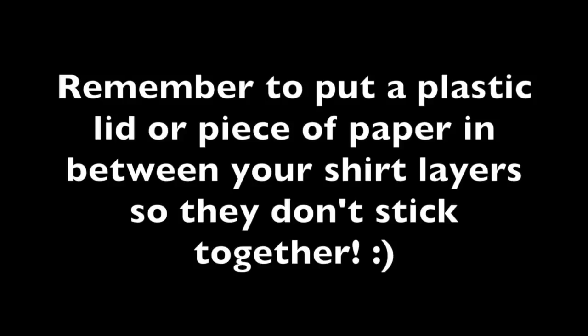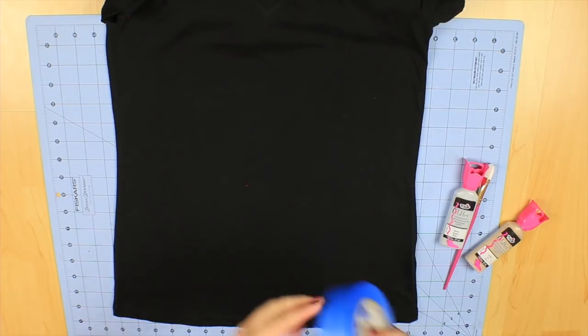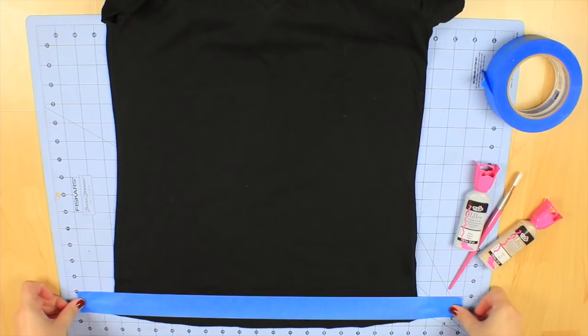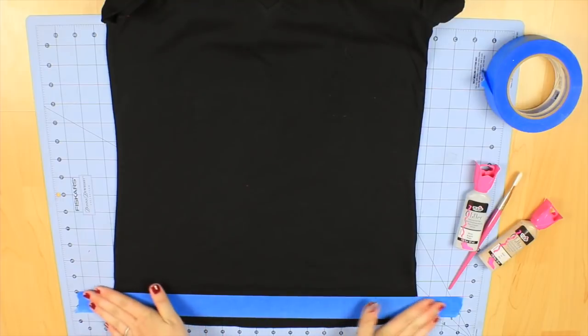Before you move forward, remember to put a plastic lid or piece of paper in between the layers of your shirt so the t-shirt does not stick together when you put your fabric paint on.